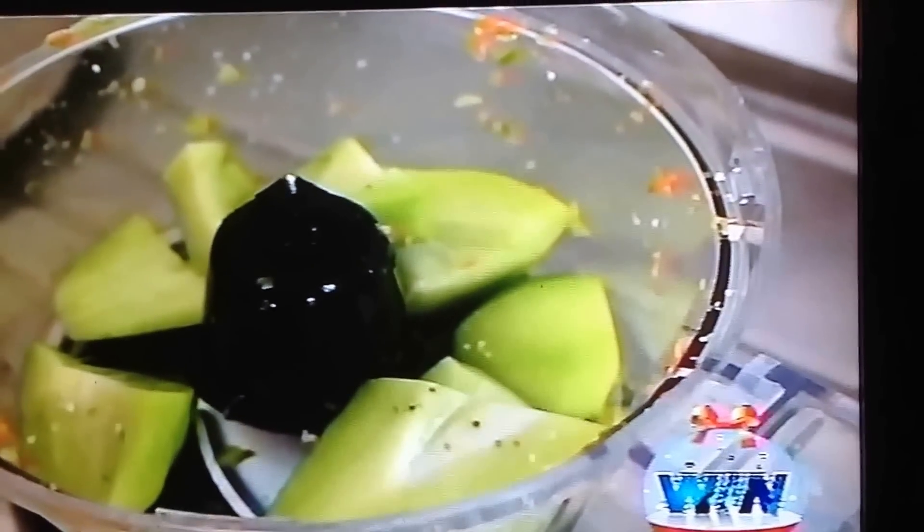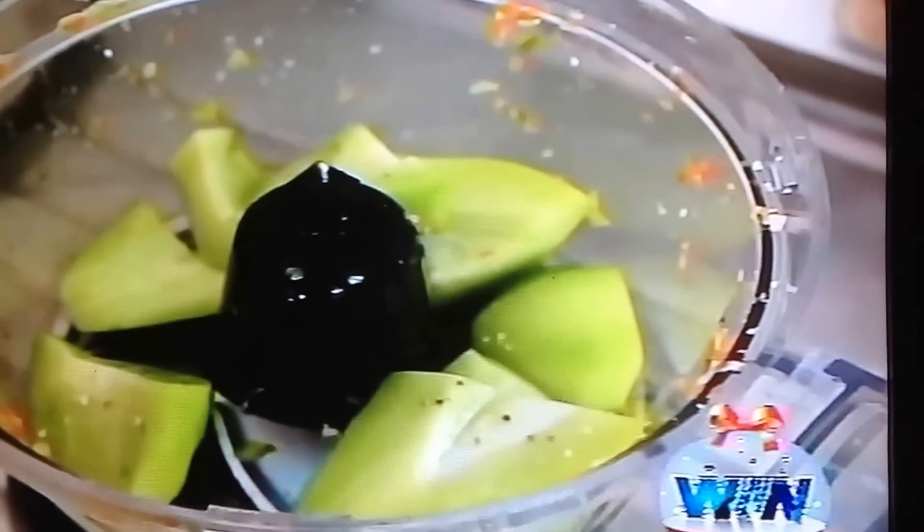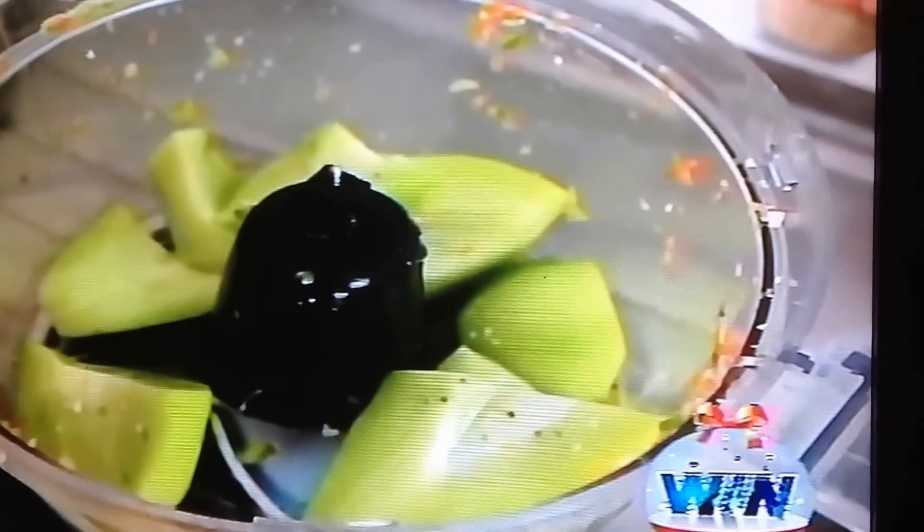The carrots add color. The christophine, the cauliflower, the broccoli — they hold the flavors and you bite into those flavors.